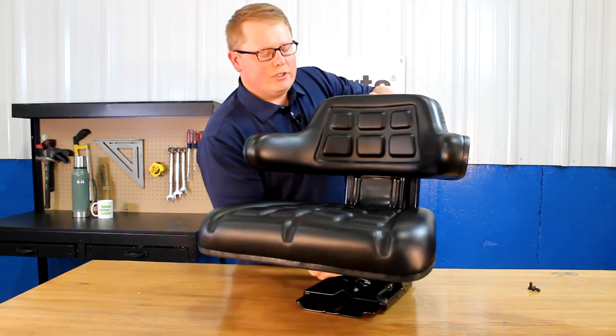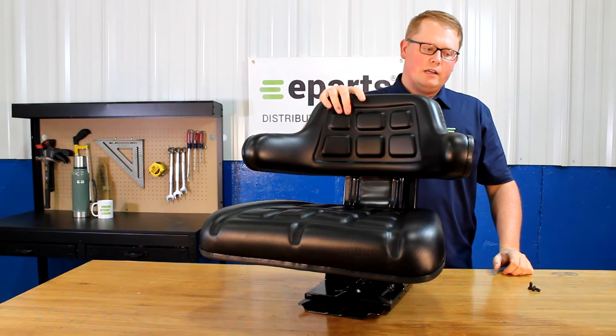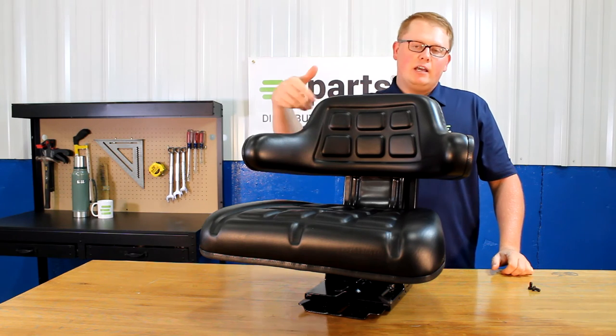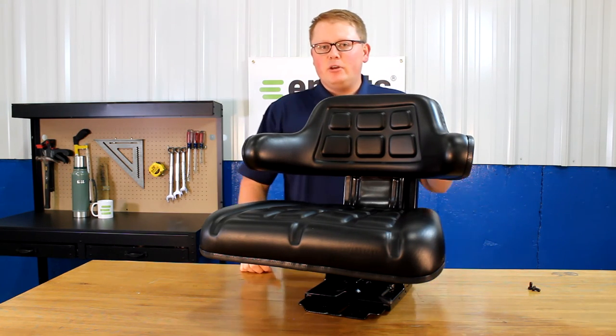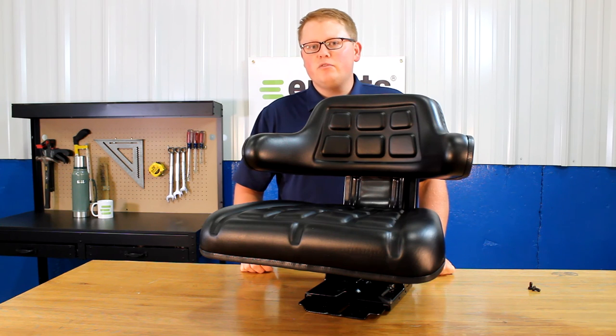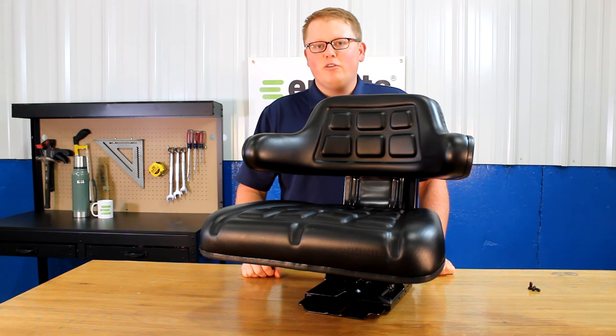The overall dimensions of this seat: the seat is 21.75 inches wide and 20.5 inches tall. Other dimensions like the mounting holes and other size dimensions of the seat will be on the product listing and you can find those there. If you have any questions about this seat or any of the other products that we sell, please feel free to reach out to us. We're always happy to answer your questions and help out in any way we can. Thank you very much.